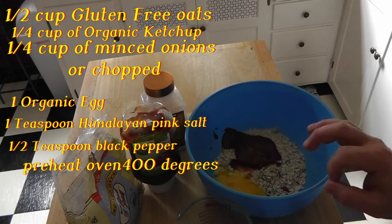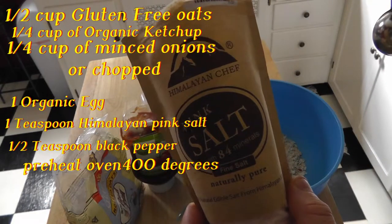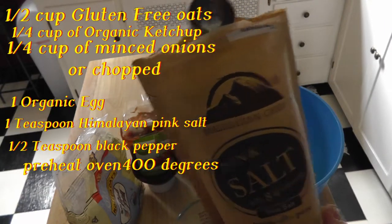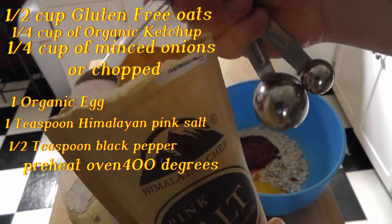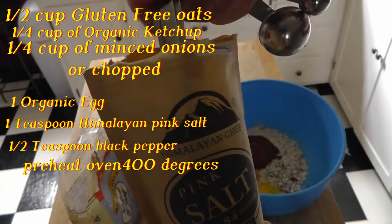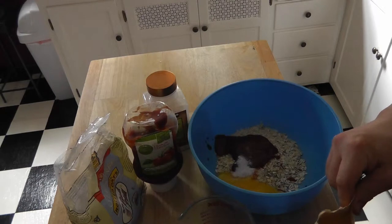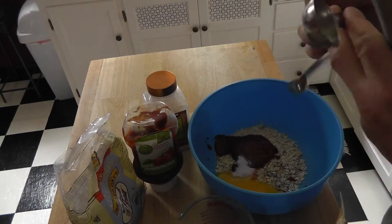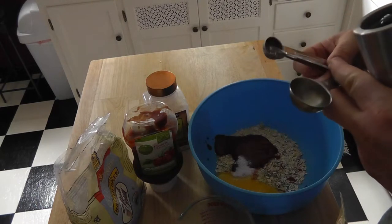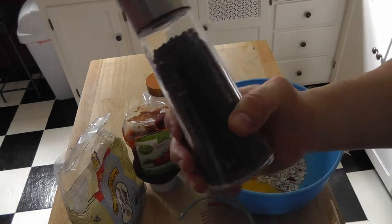You want a teaspoon of salt — I prefer Himalayan pink salt. This is excellent salt, very good for you; it has 84 minerals. Throw it in there. You also want a half teaspoon of black pepper.